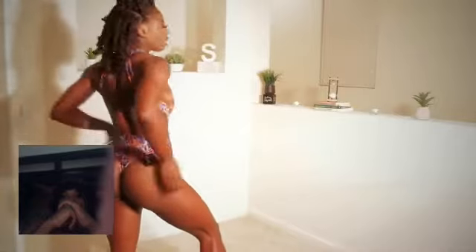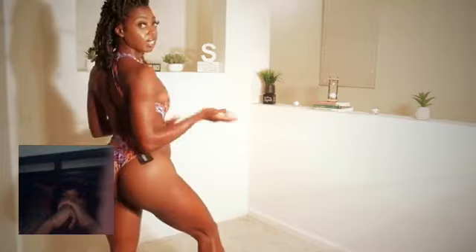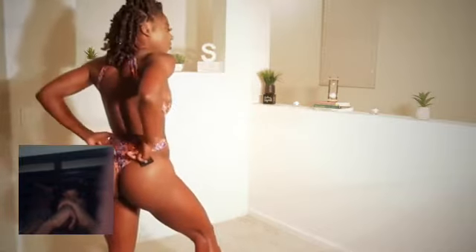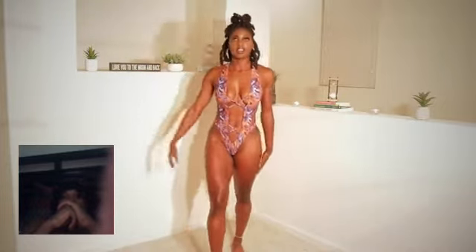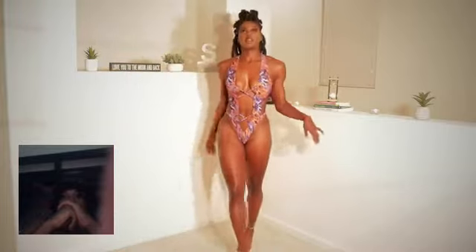I don't like the fact that it's not like a thong back. It's just like extra material because it's going to go up the butt since I have a little butt. But other than that, this one is really cute. I really love the color and I love the cutouts.